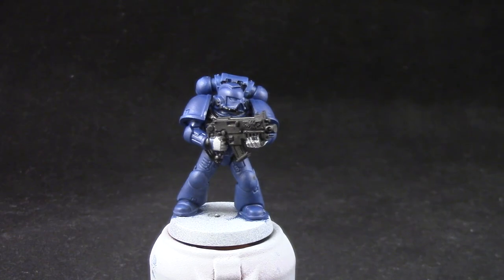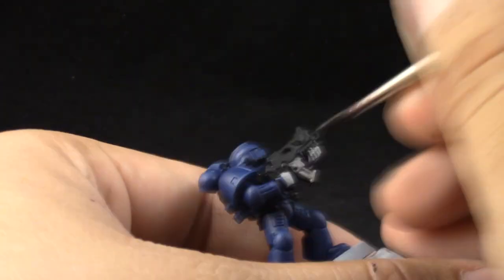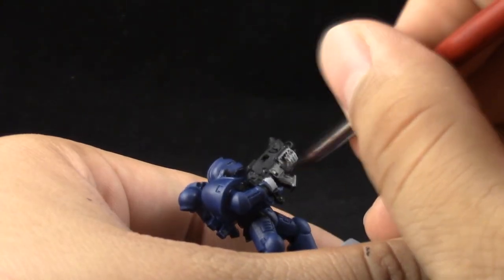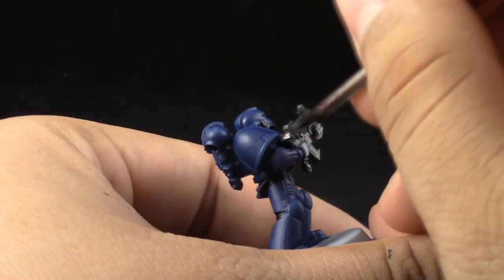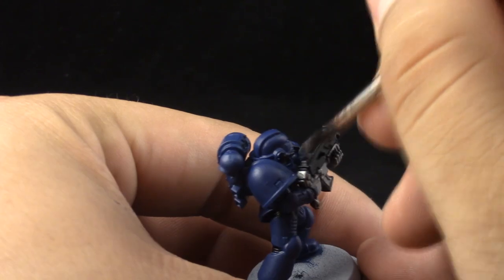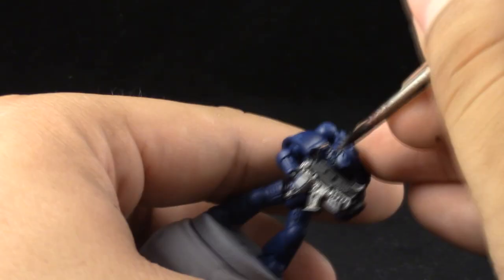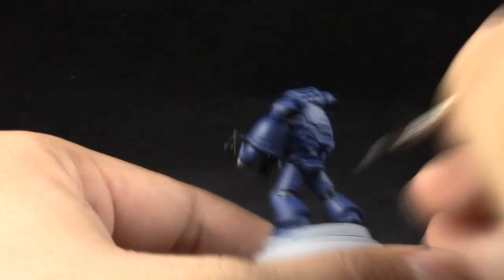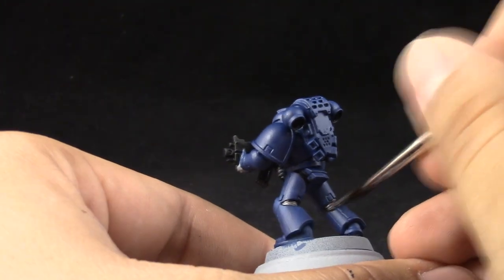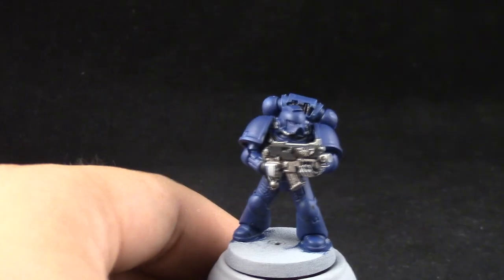Lead Belcher is going to be used as the base coat for all of the silver parts, which is the lower part of the bolter and all of the little tubes and details here and there on the armor that are going to be silver. Here I'm using a size 2 brush for better control, because with this brush I can make a very fine tip and base coat basically any part of the model.